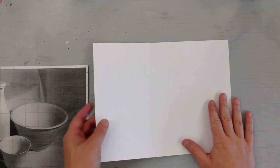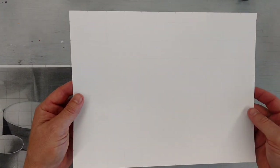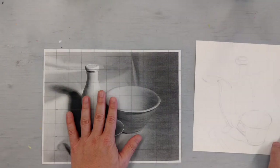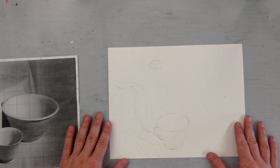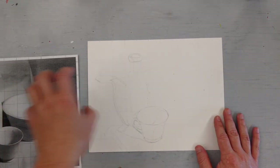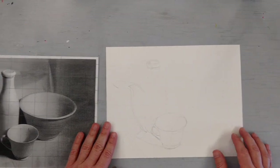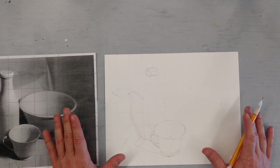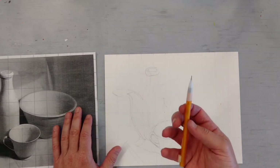Now that you've got your graph lines done on the paper you're going to be drawing on, you're ready to start drawing. These lines are very, very light, and that's really what you're going for — because you want to be able to erase them later so people can't see the graph at the end of the day. I've already started and have gotten some things redrawn from the actual picture. It's a one-to-one scale, which means one inch here equals one inch there. We're not going to trace — that's not what we do.